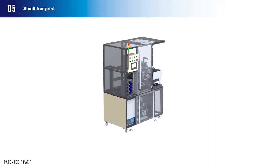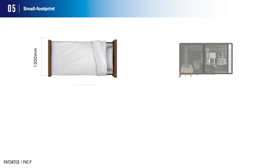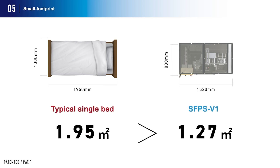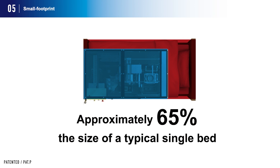This automatic polishing system realizes a space-saving design despite the fact that the entire polishing process is automated. This product is approximately 1.27 square meters compared to 1.95 square meters for a typical single bed. When you overlay these dimensions, this product occupies approximately 65% of the area of a single bed.